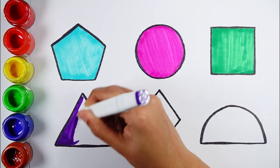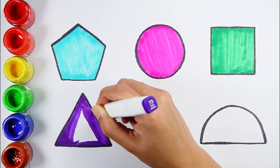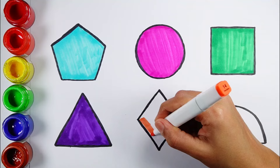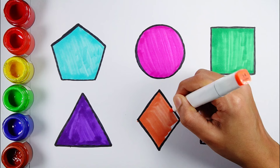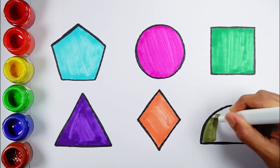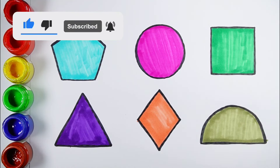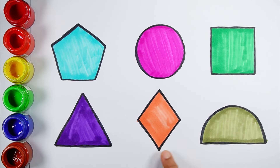Violet color. Triangle. Vermilion color. Rhombus. Bronze green color. Semicircle, pentagon, circle, square, triangle. Cross red over — Go!